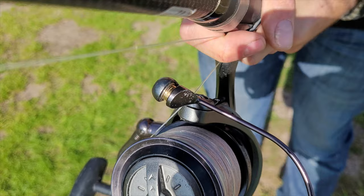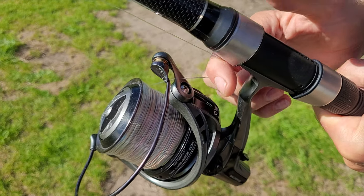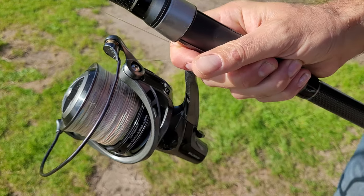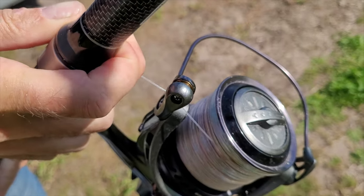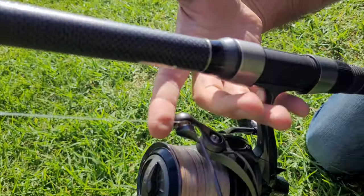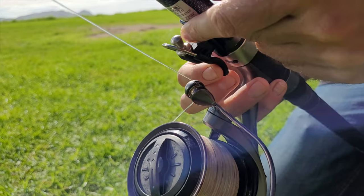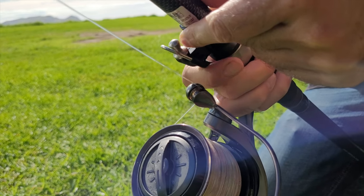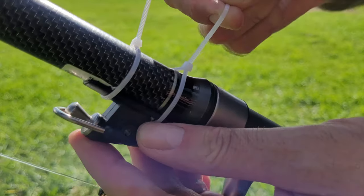To position the bionic finger, first grab your rod and hold your line as you would normally do. Then try to find the most comfortable position for your index finger while also considering the attachment of the bionic finger. You might have to make slight changes to how you're holding your rod during a cast. Once you've found the best position, use cable ties or tape to attach the device to your rod.